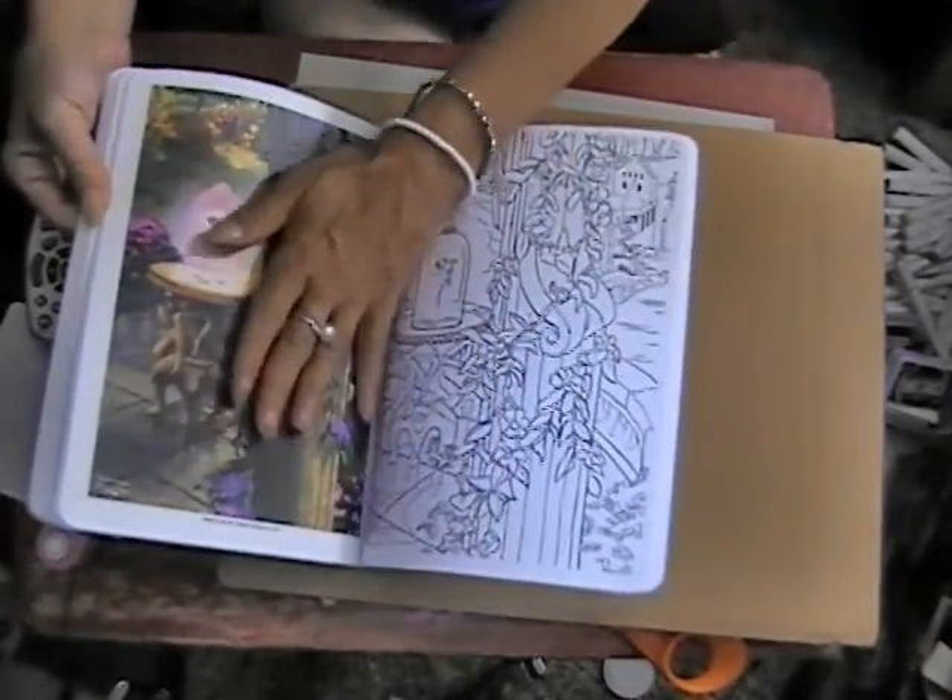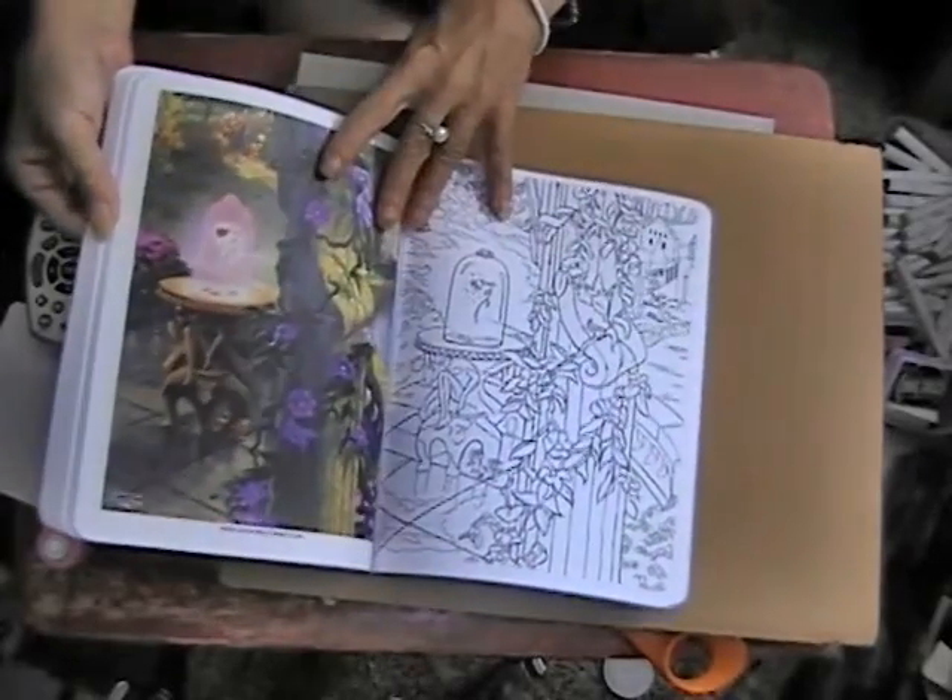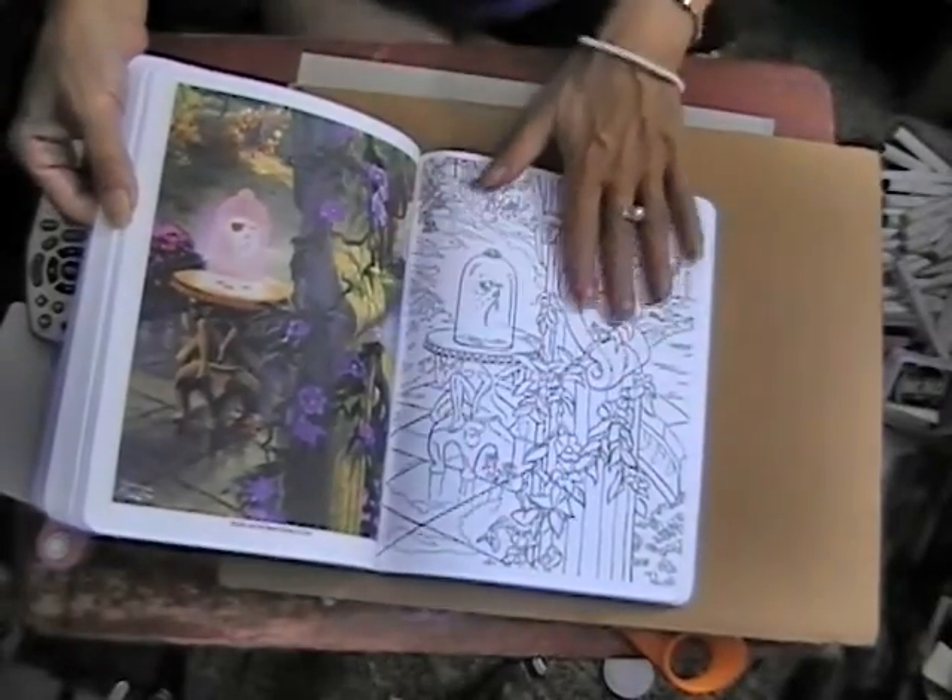It's Kinkade's paintings on one side, and then you can color it on the other side.